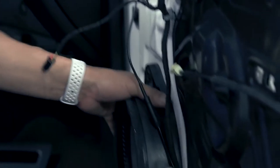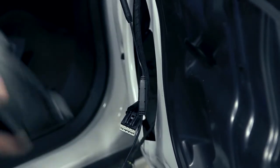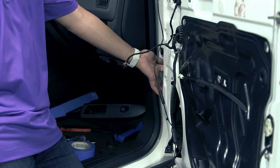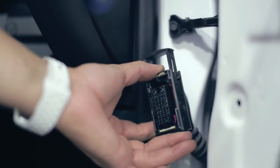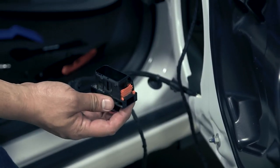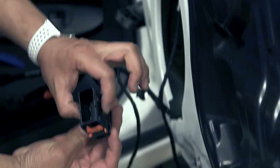First step, we are going to remove the speaker. There is a bolt here, then the speaker simply disconnects by clipping and lifting forward. Disconnect the connector. Here behind inside the door jamb, the factory connector needs to be disconnected by lifting the pull tab, then removed. To remove it from the door jamb, lift the orange tab and squeeze the two side connectors together. This will allow it to be removed from the door skin.